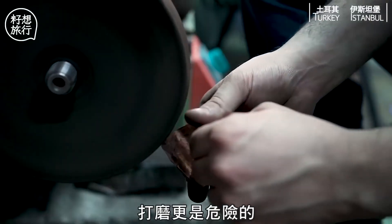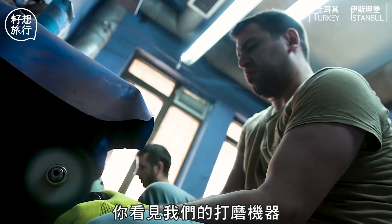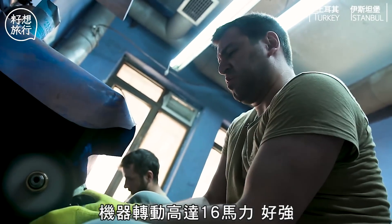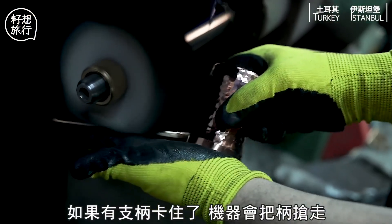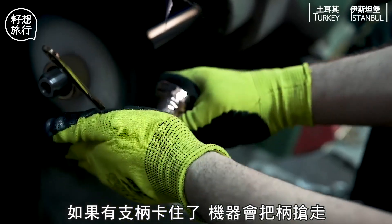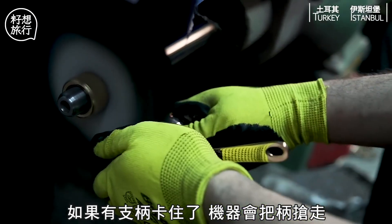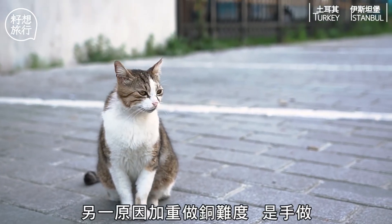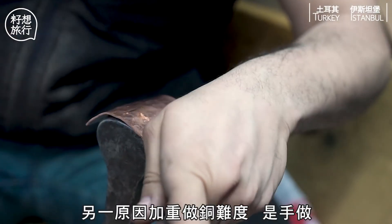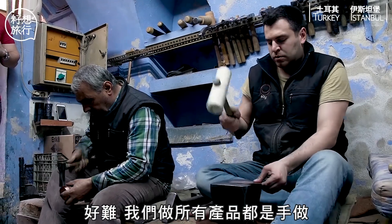Then polishing — polishing is dangerous. The polishing machines are 16 horsepower, they are very strong, and if ever we get a handle stuck in them, they try to take the piece away from you at 200 kilometres an hour and stab you, and you can die. Yes, it's really difficult.